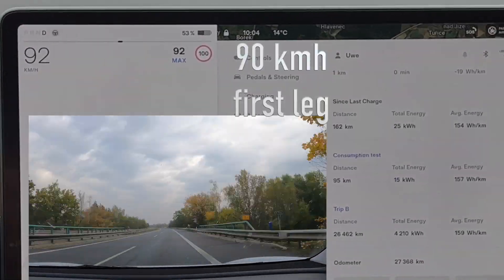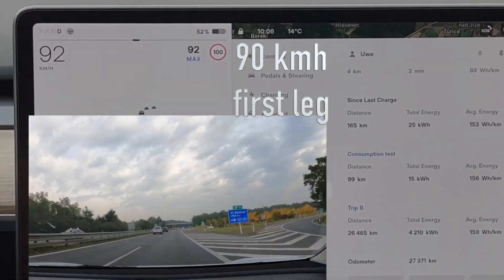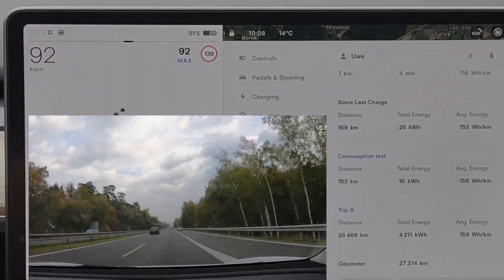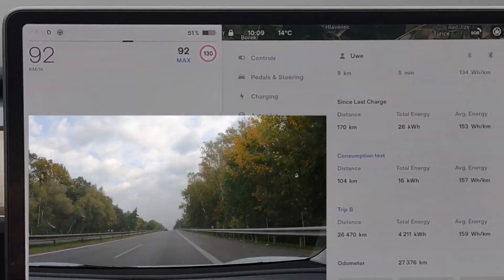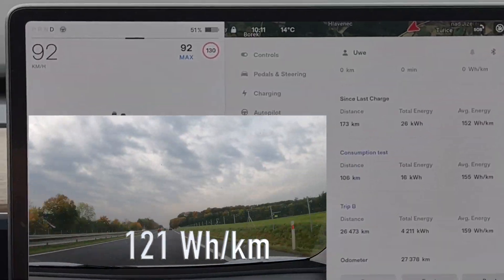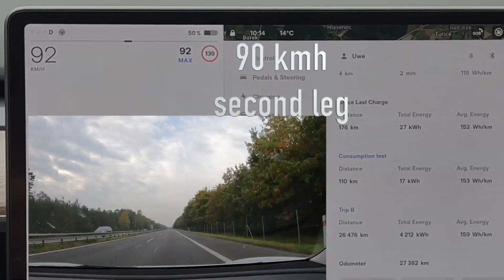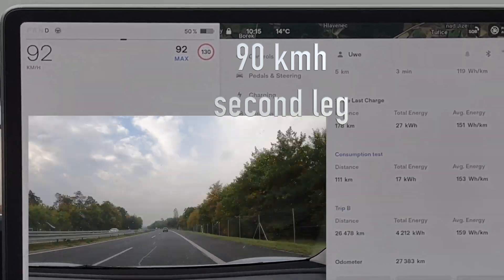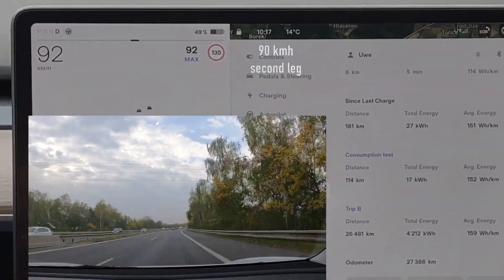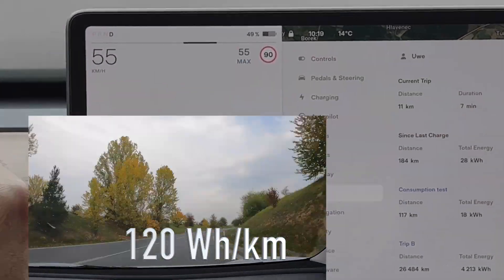The worst was still to come: 90 km/h. It literally felt as if it would never pass — I don't think I'd ever have the patience to drive at this speed for long. But the result was pretty good with only 121 watt-hours per kilometer. On the second stretch of 90 km/h, we actually beat Andrea's hypermiling result, achieving 120 watt-hours per kilometer.